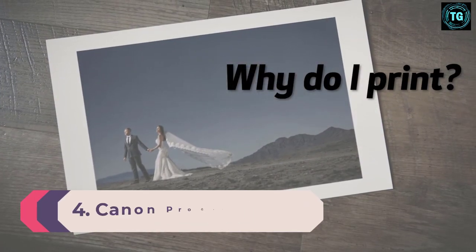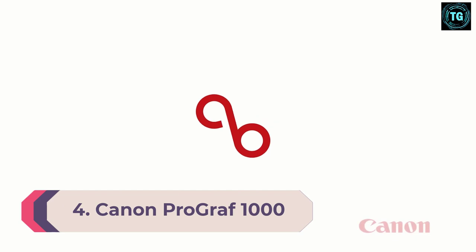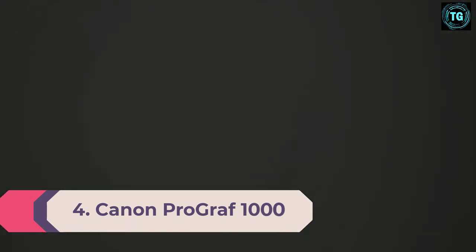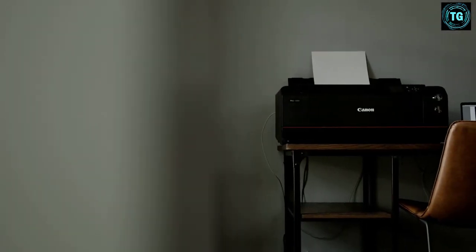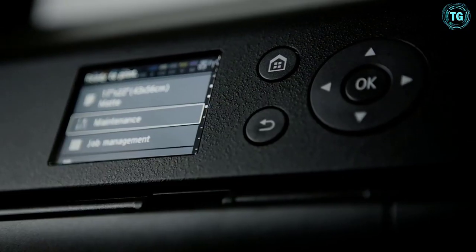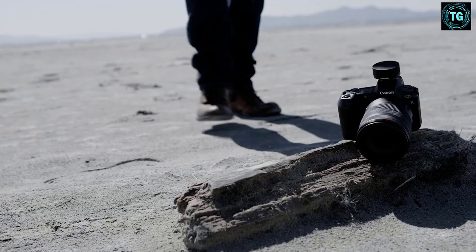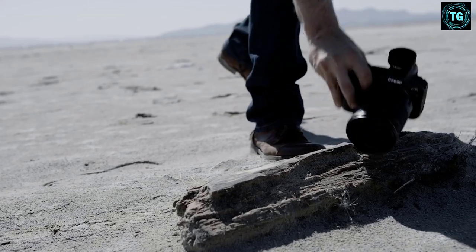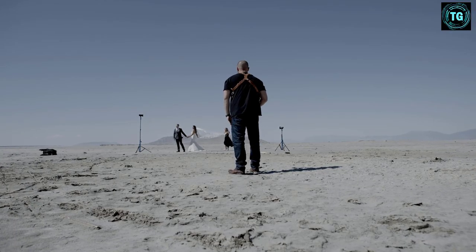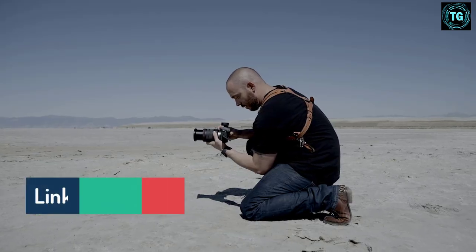Number 4. Canon ProGraph 1000 Color Inkjet Printer. Weight: 70.5 pounds. When it comes to amazing color detail, the Canon ProGraph 1000 is one of the better printers out there. This inkjet printer can offer artists vibrant art prints with good image quality. Even though it's on the pricey end, this printer makes use of over 12 ink chips and anti-clogging technology, which ensures the ink is used efficiently and that color accuracy remains a priority.